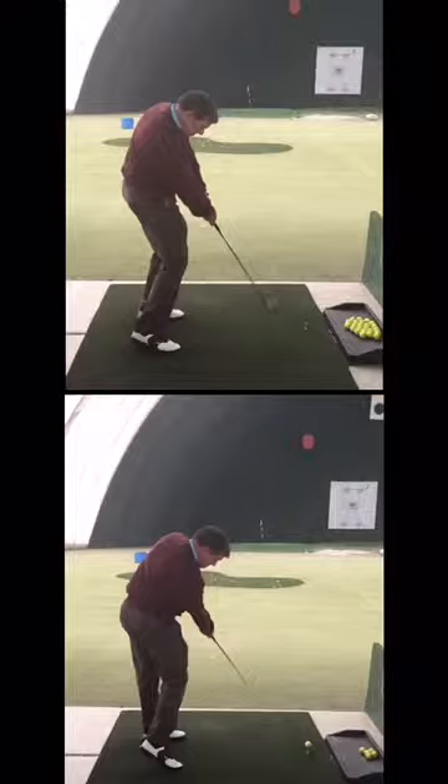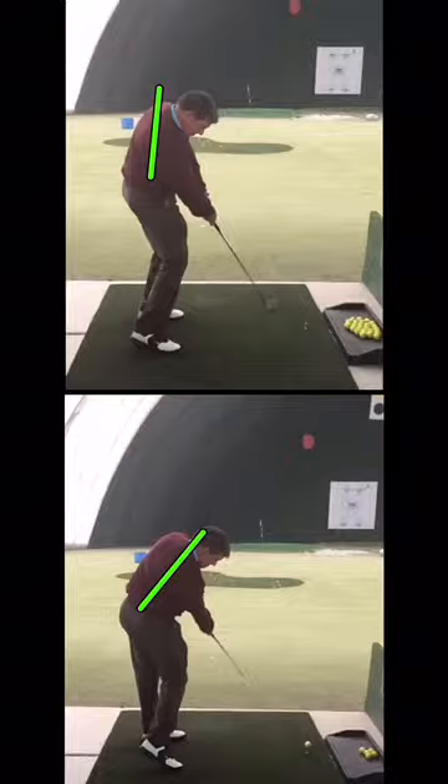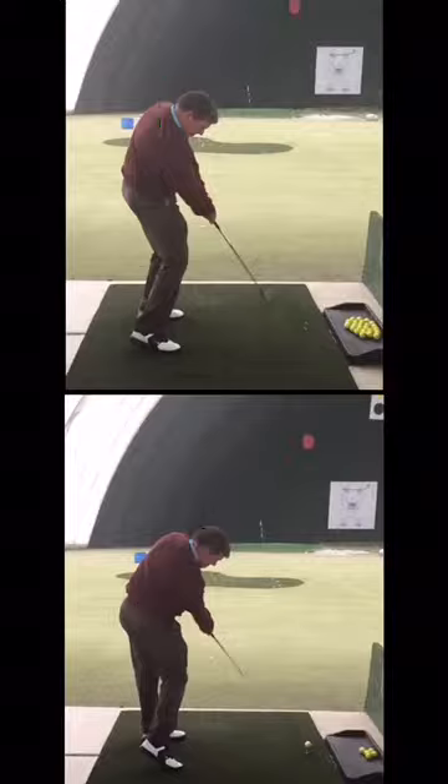Not only do you stay more over the ball and keep your spine tilt with the punch shot, look at the difference there. But you get your hip more open and your arms get more in front of your body. So there's a lot of good things.